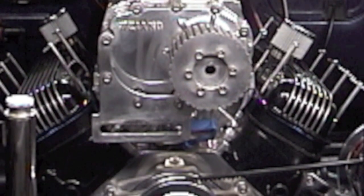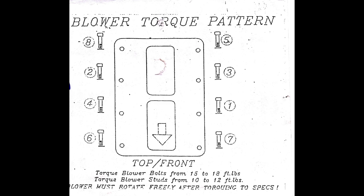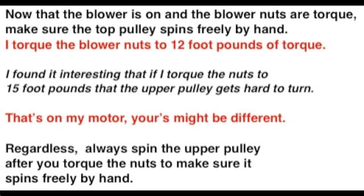Now I can go ahead and put my blower on top of my intake manifold, now that all my spark plug wires are run. Put the blower base gasket on, set my blower on, and torque those nuts on the blower to about 12 foot-pounds. There is a torque sequence, so follow that. Then go ahead and set the carburetors on — those get torqued to seven foot-pounds.